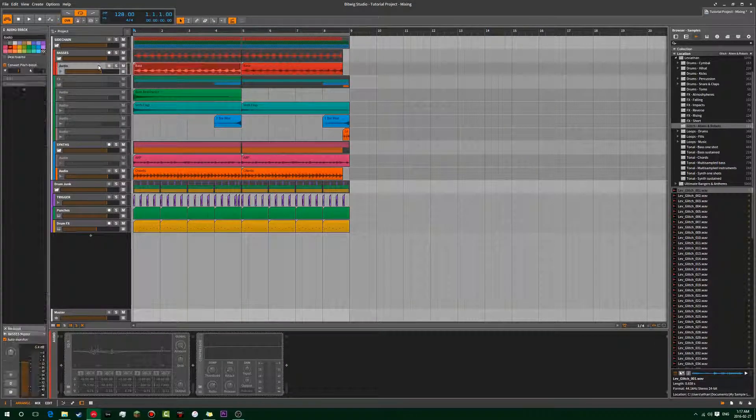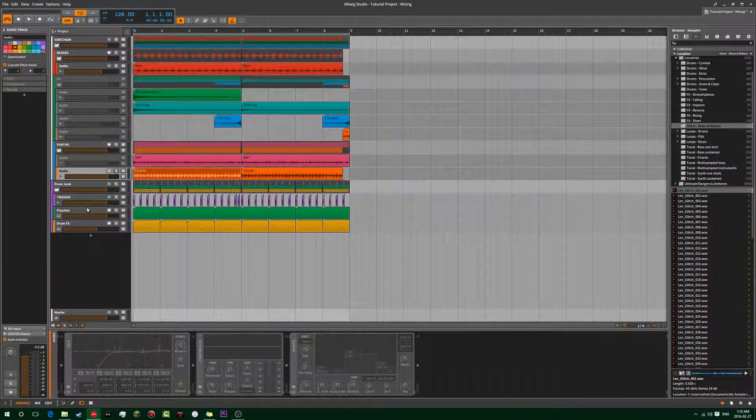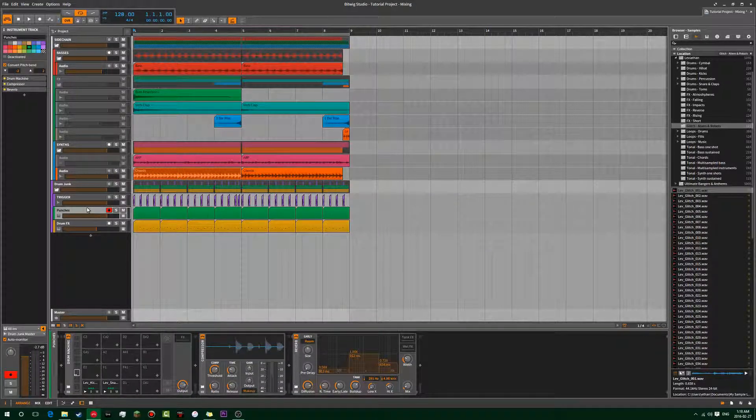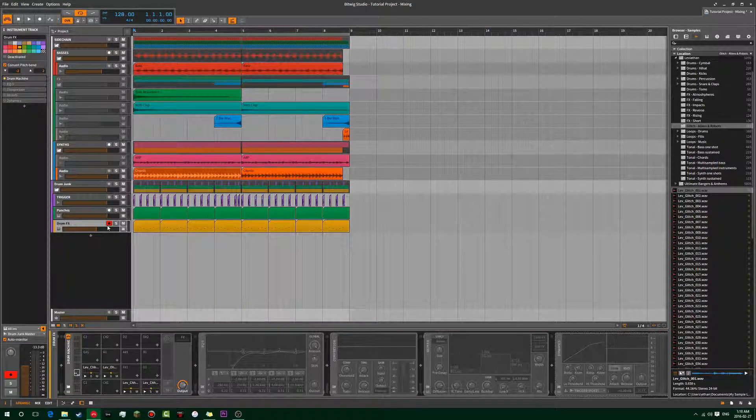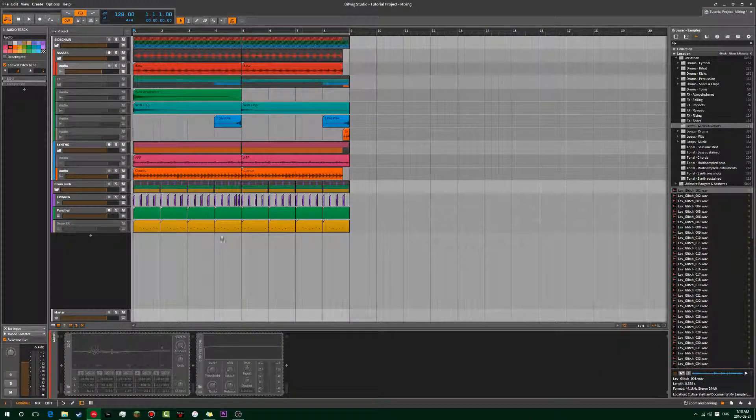We're going to take our bass line and EQ it and compress it to make it sound better, and we do that with the chords as well. Then we're going to take those two instruments and sidechain them so they fit better into the mix. We'll leave out the percussion for now — that's part of drum mixing and will come up in the advanced session.